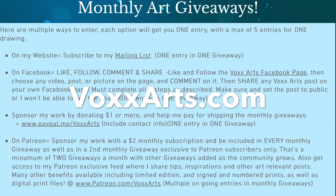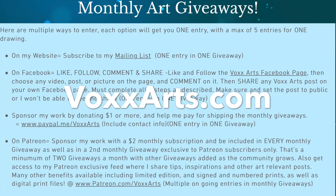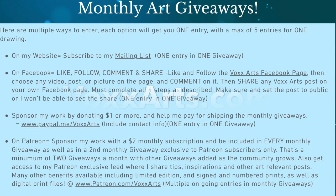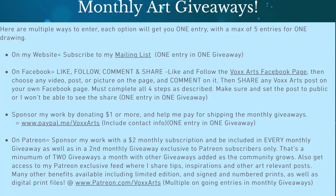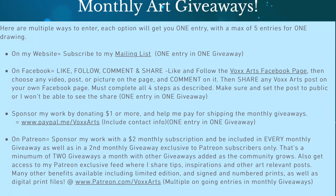You can go to my website, voxarts.com, and I have five different ways there you can enter. The easiest is just by subscribing to my website mailing list, and that'll get you an email every time I have drawings. I have two drawings a month that I'm planning to do.